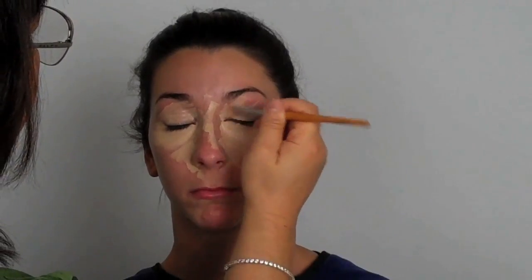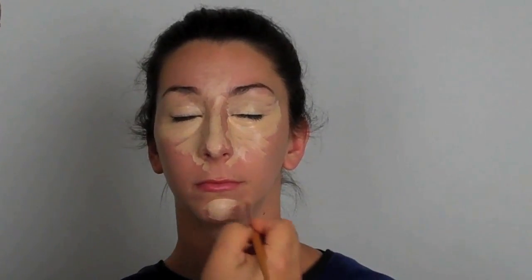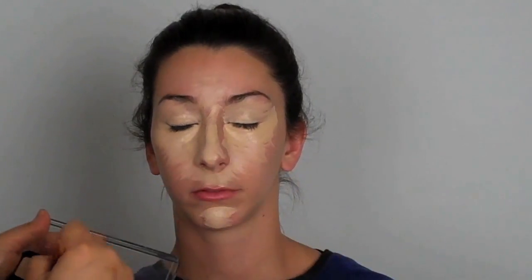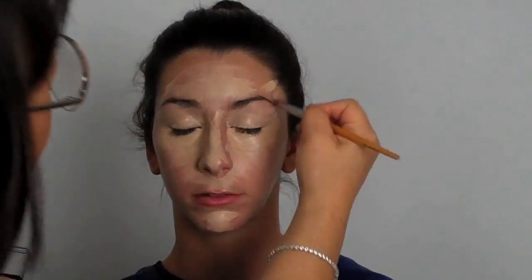Hi everyone, it's Margaret and I'm doing a really special tutorial today focused on eyeliner. I've been getting a lot of requests for different types of eyeliner looks, so I got really inspired. I'm going to be doing a series of eyeliner looks, and this first one is more retro inspired — from the 60s, kind of the Audrey Hepburn era. A lot of our inspirations nowadays come from retro looks.